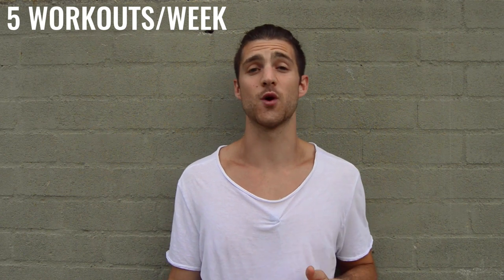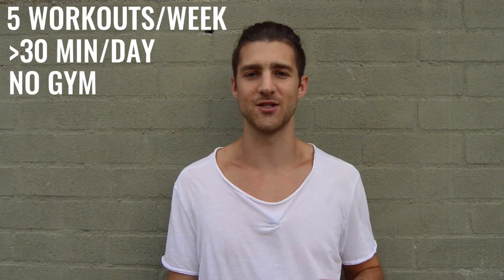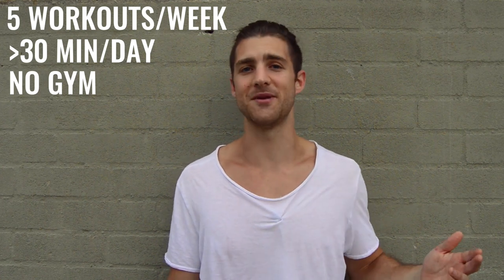Now I'm going to come in and tell you some of the specifics. Each week within this program will include five workouts, each one of these workouts is going to be 30 minutes or less, and you will not need a gym to do any of these workouts. So five days a week, every week, 30 minutes or less, no gym needed.